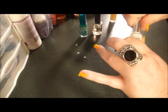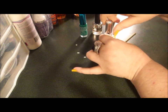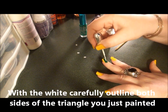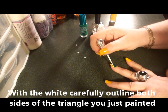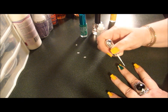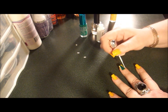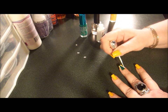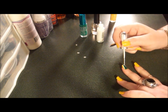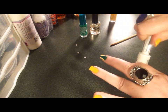Then I'm going to take my white — you always want to shake up your polish first. I'm taking my white and I'm going to carefully outline my green, so I've got one stripe going one way and one stripe going the other way. I'm going to let this dry and then we're going to apply our logo.